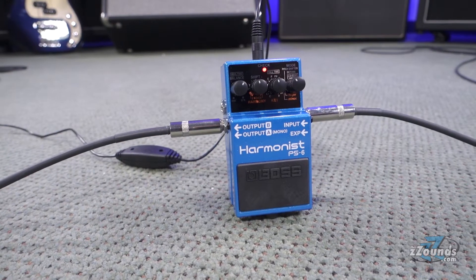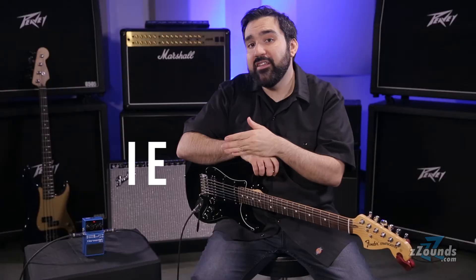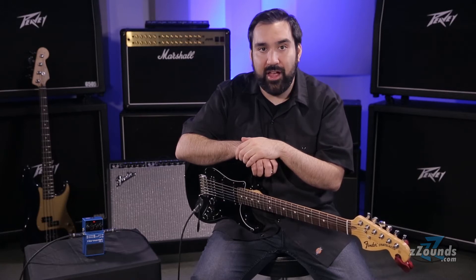The Boss PS6 Harmonist is a versatile pedal that creates a variety of pitch-based effects. As its name suggests, the PS6 is primarily a harmonizer. When pitch-shifting pedals first started to hit the market, they would provide harmonized duplicates of your note, but they had fixed intervals that wouldn't adjust for changes in diatonic scales.